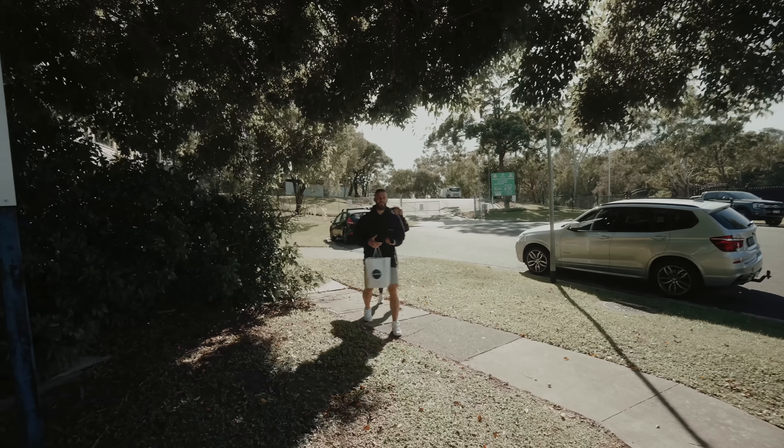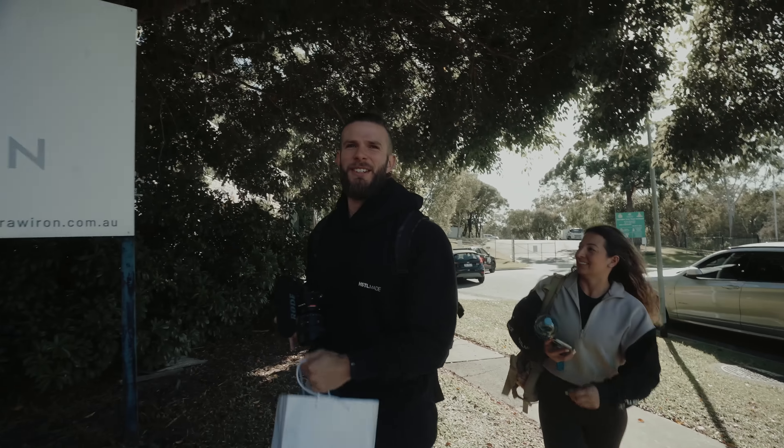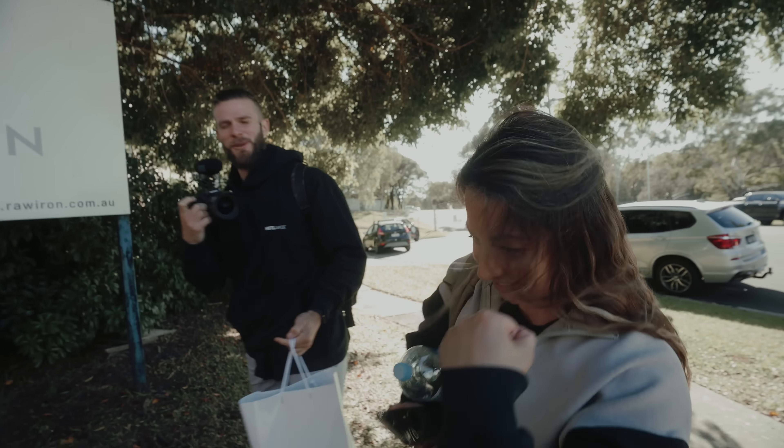Look at that b-roll! Look who's in Australia! Raw iron, by the way, sounds like proper bodybuilding, doesn't it? That's what we're here for, did you not know? Yeah, we're getting swole today.